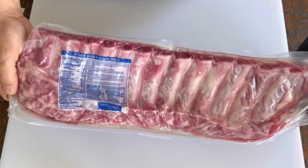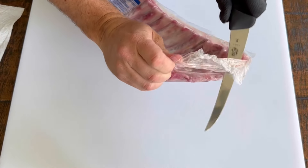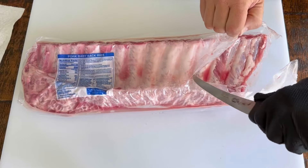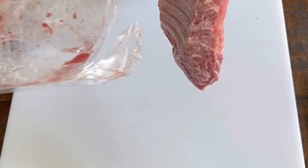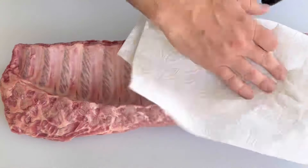These are baby back ribs — you can tell because they've got a curve in the bones in the back. I'm gonna cut them out of the package, pull them out, and lay them here on my cutting board. Then I'm gonna grab a paper towel.